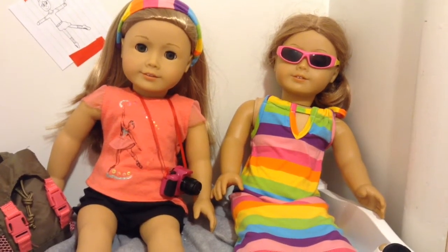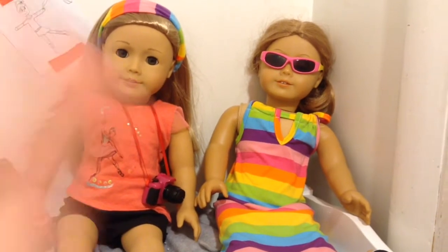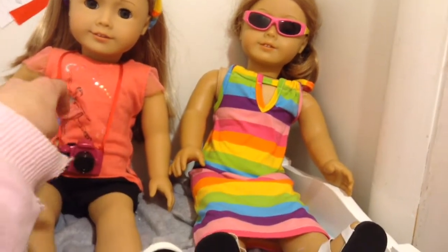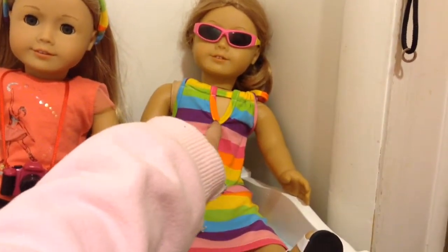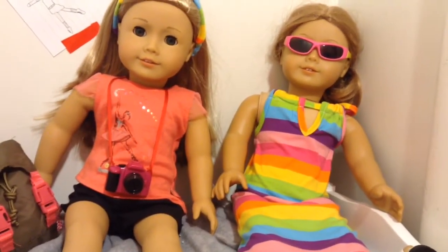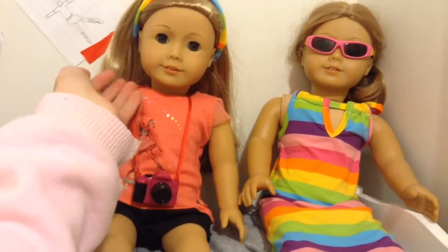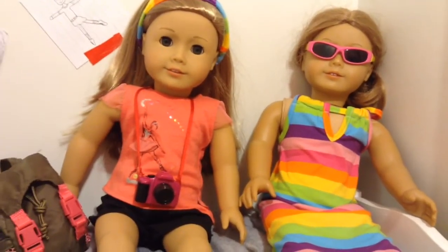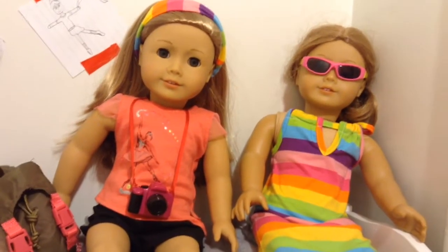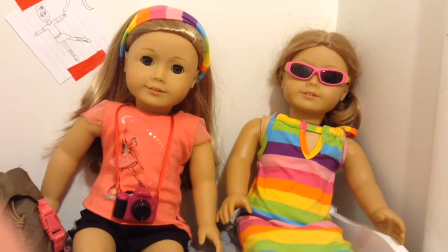Hey guys, today I'm going to be showing you how to curl American Girl dolls hair. Most of these methods are for dolls who, like DJ, are made with curly hair. You can try these methods on dolls without curly hair, but they won't have as good results as with dolls who are made to have curly hair and just lost their curl. So let's get started.